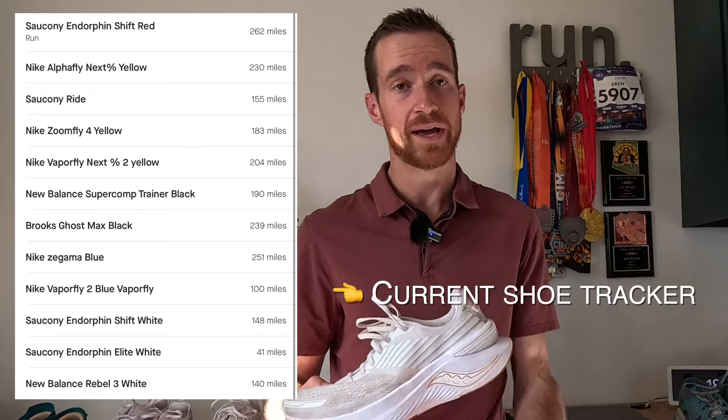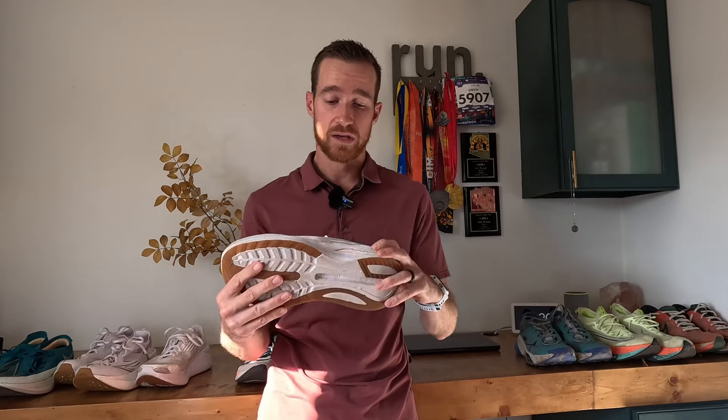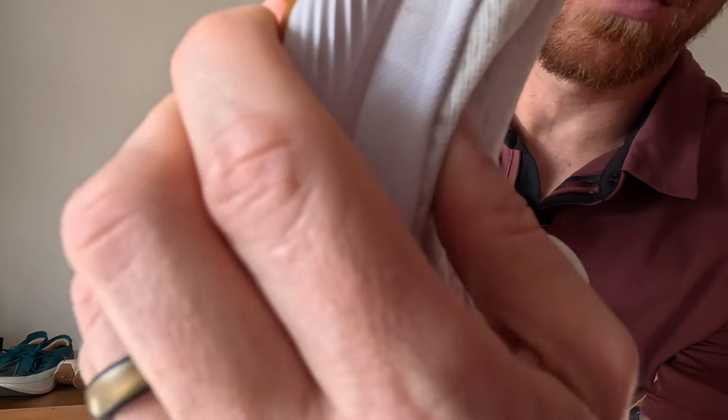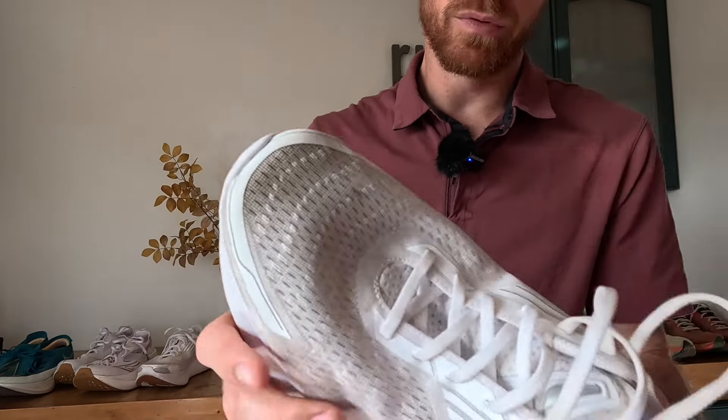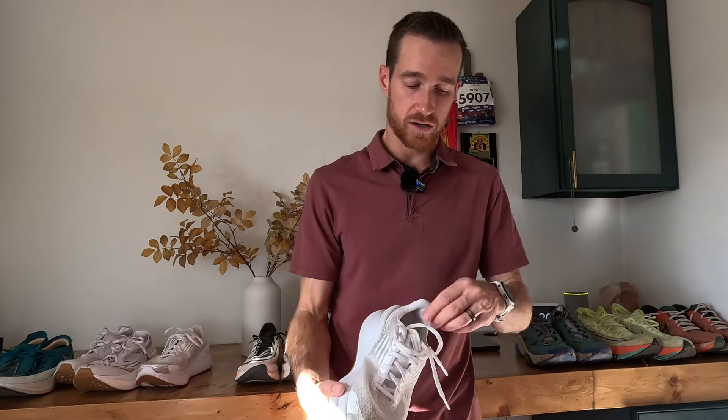It all depends on the style of running, how much you weigh, if you're a midfoot striker, heel striker, or forefoot striker, and the design of the shoe. Pick something that's going to last a long time and try to find something that works for you, then just buy several pairs of it. I have a few different pairs of the same shoes. They're in different colors so I can identify them. When you give the shoe a little bit of time to breathe after a run, you allow that foam to open back up. Letting it sit for about 24 to 48 hours, I really think it helps increase the durability and the life of the shoe.